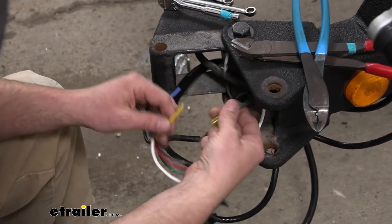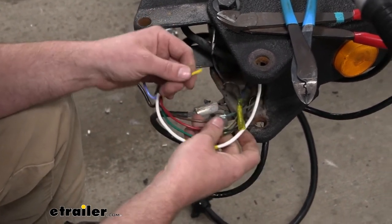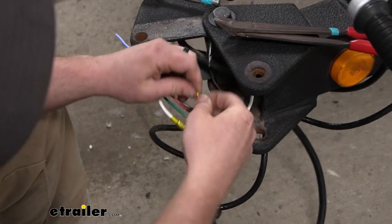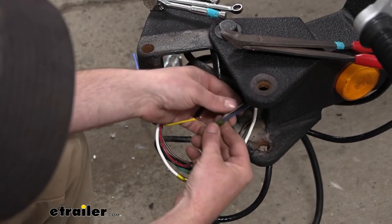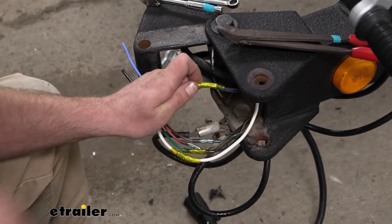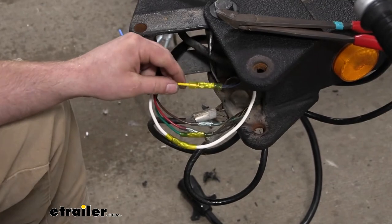I saved that one so we could show you how to actually do this. I'm using butt connectors — you can grab these at eTrailer. I like the heat shrink type ones because the ends seal up real nice and help prevent corrosion. You're going to strip back some of the insulation to expose the bare wire, give that wire a twist, and hook it up to the appropriate wires. Then slide the wire into the other end, hold it down tight, and crimp it down — squeeze it nice and tight to make sure the connection is good.